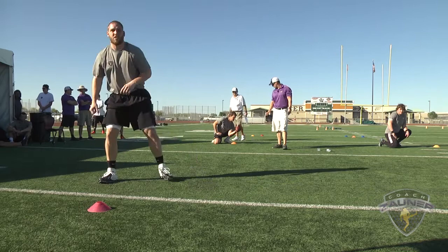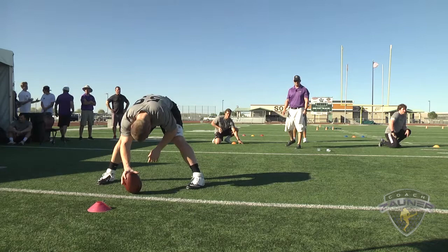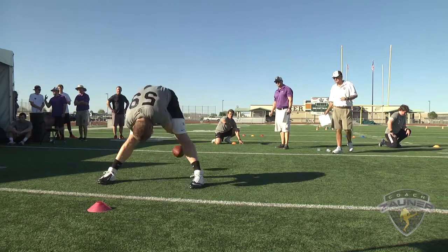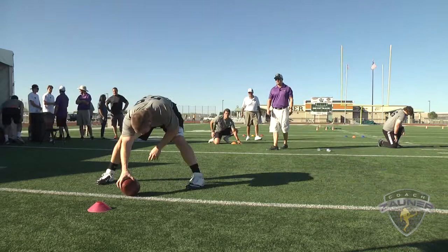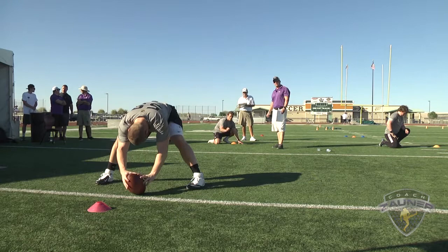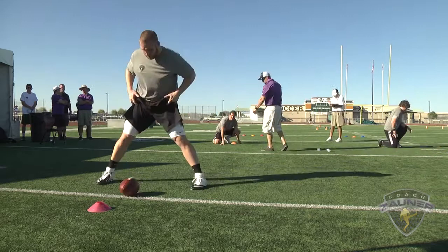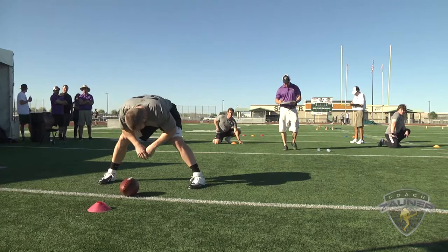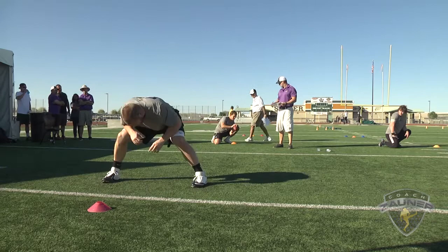Snap number five. Alright, good location, perfect laces, three points. Snap number six — good location, perfect laces, three points. Snap number seven — good location, perfect laces, three points. Snap number eight — good location, perfect laces, three points. Snap number nine — good location, perfect laces, three points. Snap number ten — good location, perfect laces, three points.